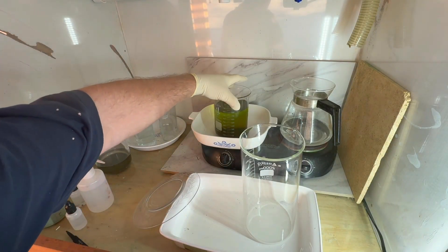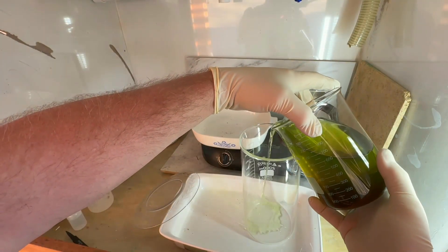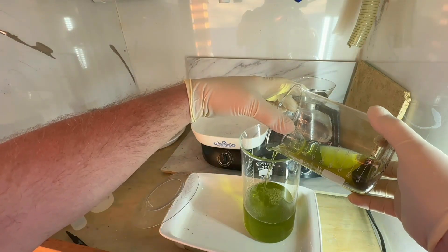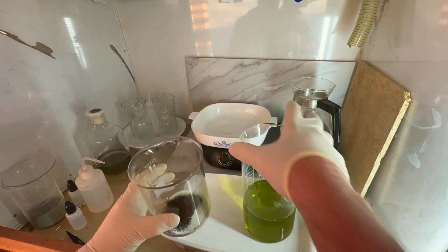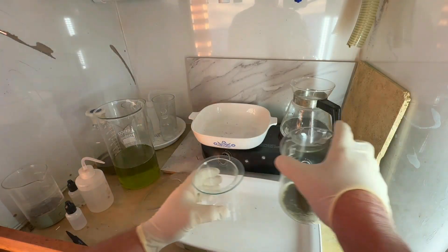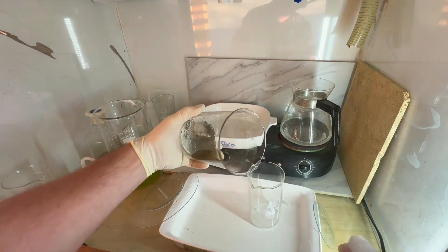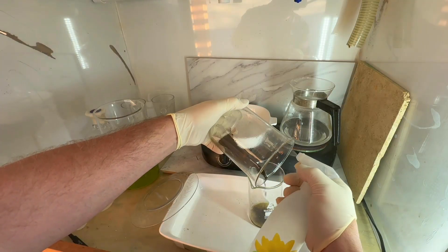It's the next morning — the gold settled overnight, you can see it nicely on the bottom and the solution on top is pretty clear. We're going to decant that off and then transfer everything to a smaller beaker, which is easier to work with for our washes. It looks like a reasonably decent amount of powder.